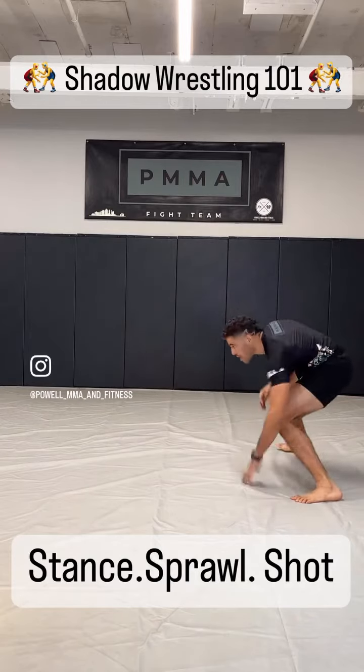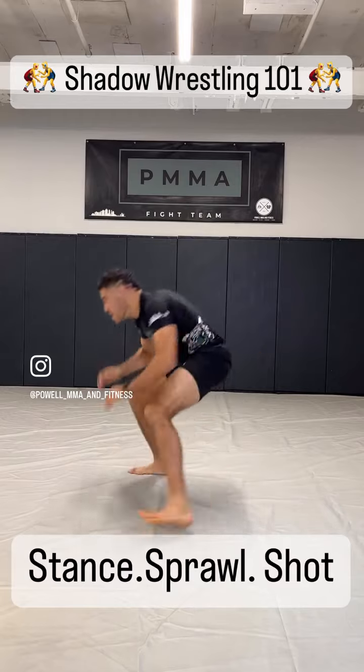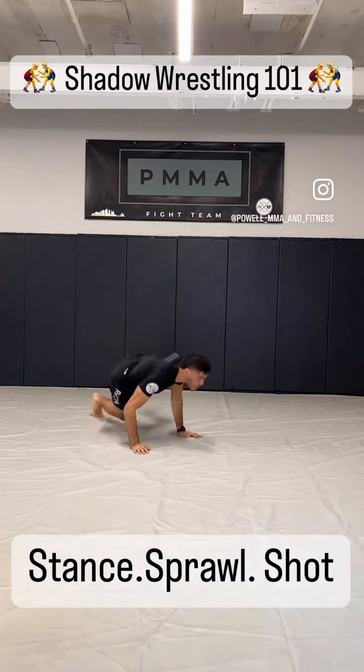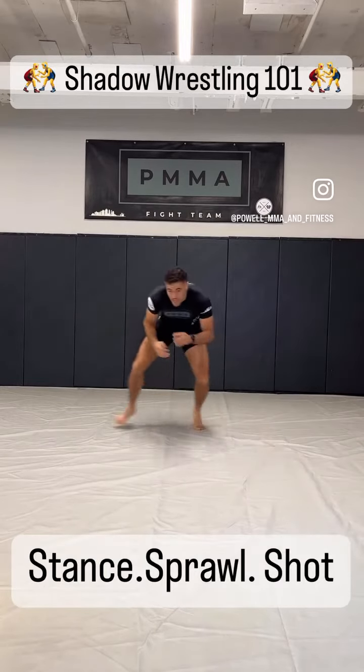All together, it kind of looks something like this. Shuffling. Sprawl. Shuffling. Sprawl. Circle in, making sure that we're low.